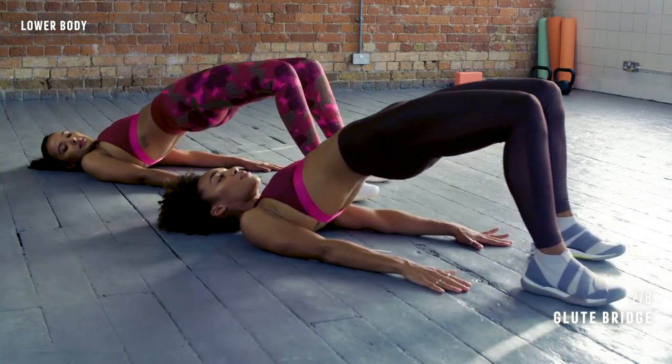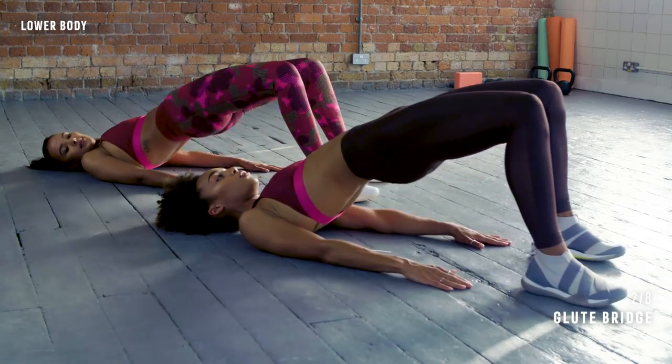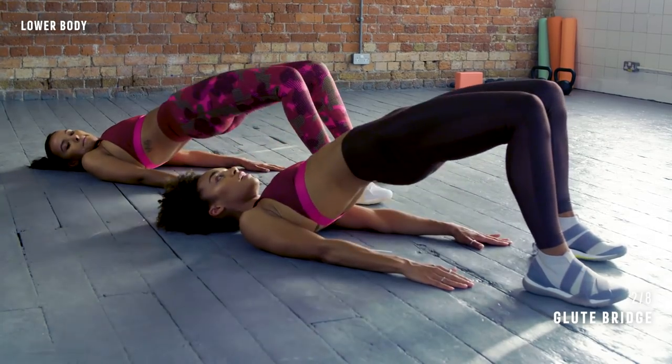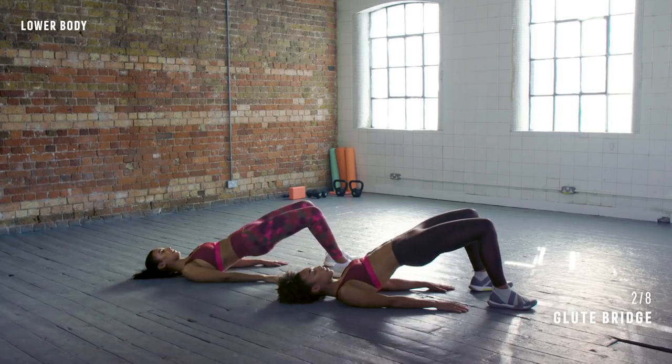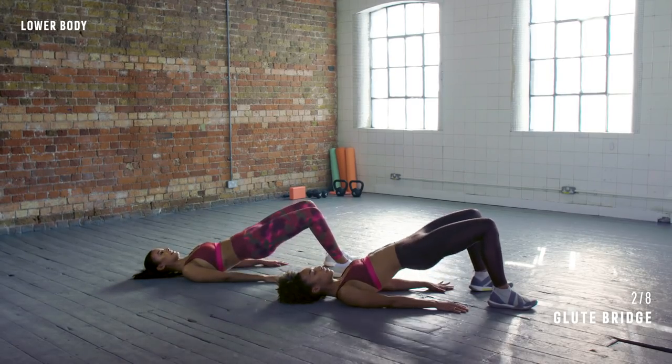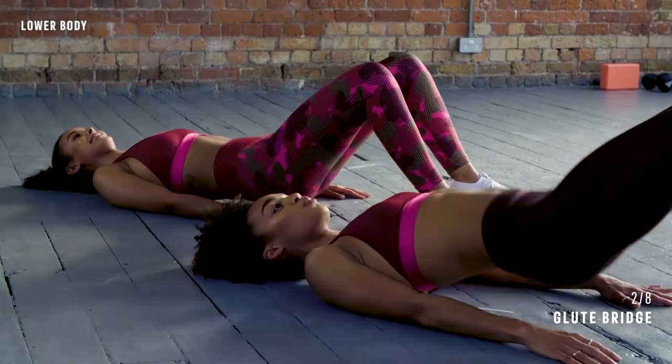Three, two, one, let's go. Squeeze it up and down. Lift and lower. Squeeze the butt — try to relax the neck and jaw. The neck wants to turn but keep breathing, don't hold your breath.